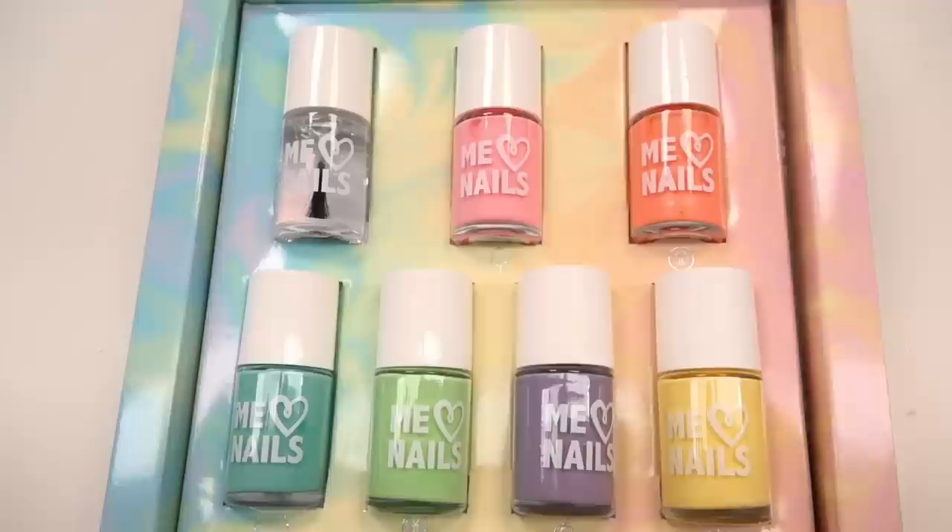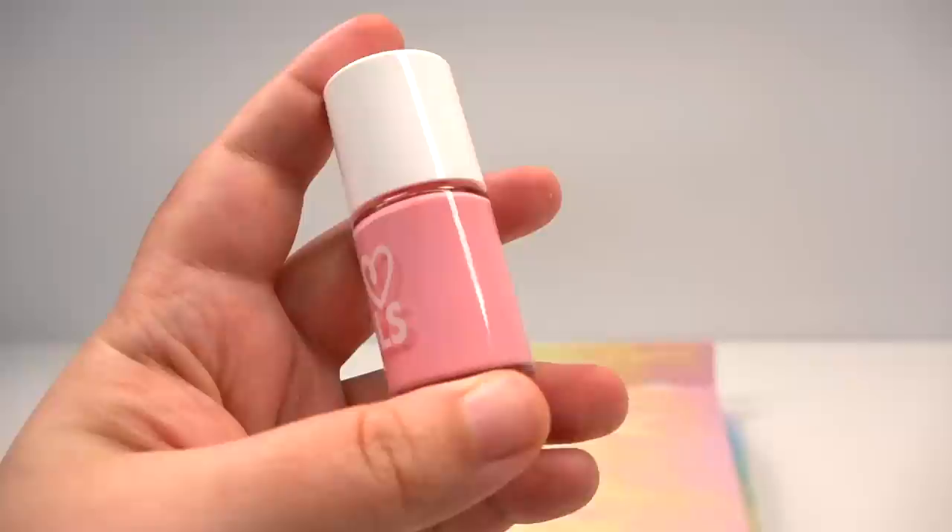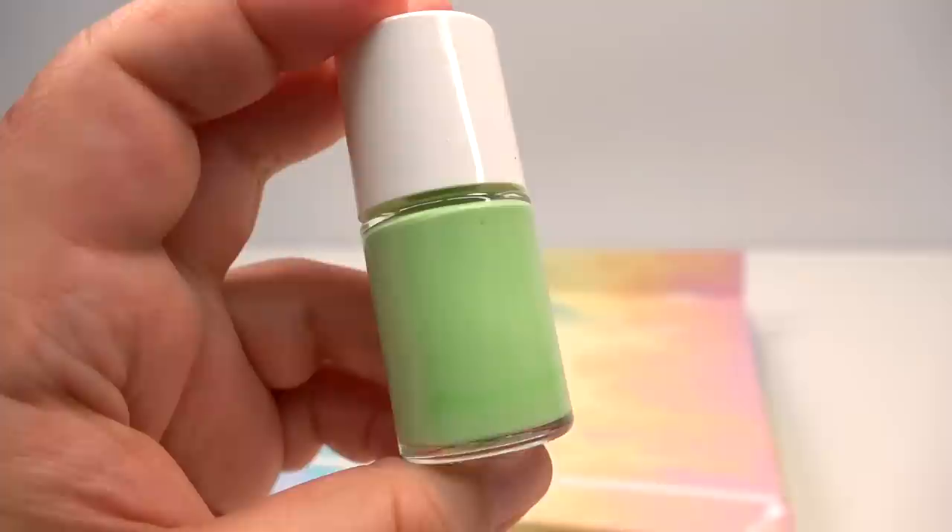I didn't expect anything less of Mariah for it to be pastel colors. We have pink, orange, blue, green, purple, and yellow — and a top coat. I feel like these pastel colors are the perfect representation of Mariah Elizabeth, simply because her squishies are generally quite pastel-y in color.